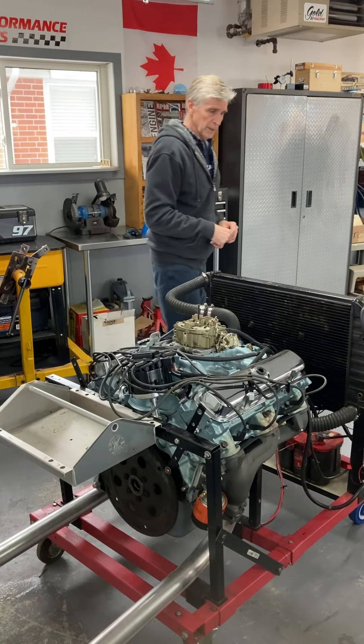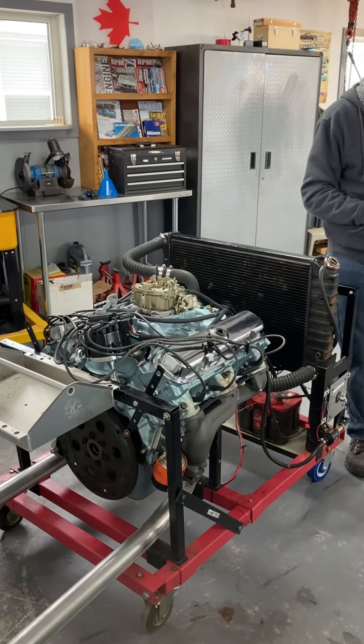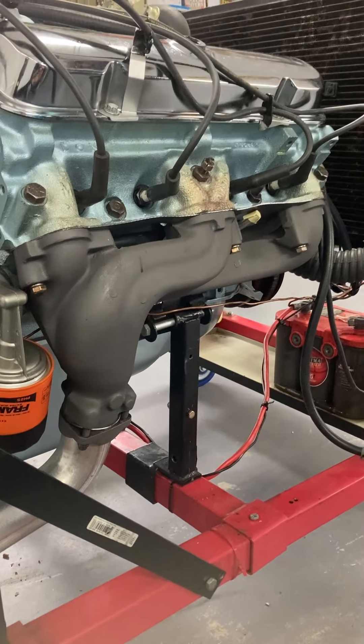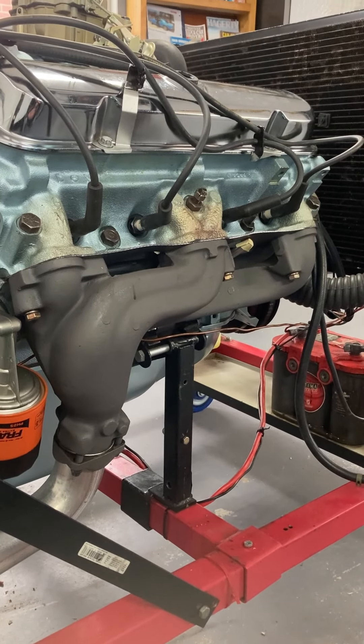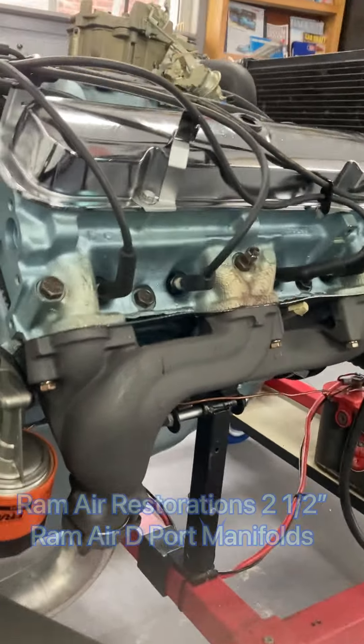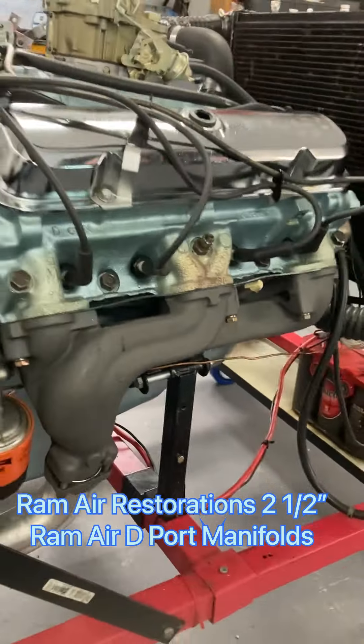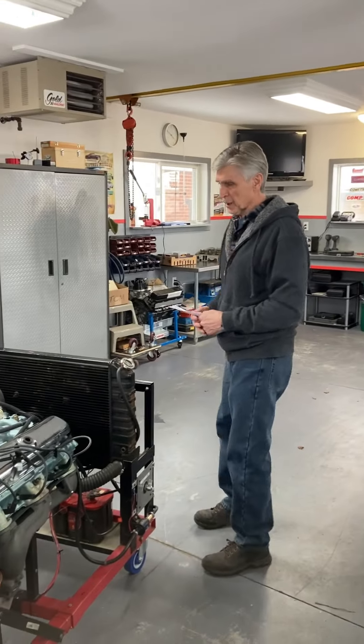It also has the reproduction cast iron exhaust manifolds that came on GTOs — they're basically a cast iron header, a very nice design. It's going to start up in a minute so you can hear it run. It has a Flowmaster muffler. This is basically the exhaust system that's going to be on the car when Dale puts the motor in.